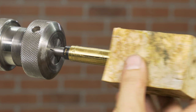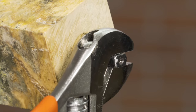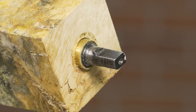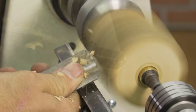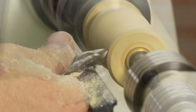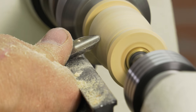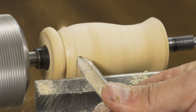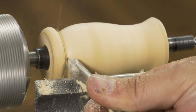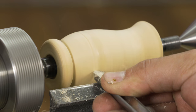Slide the drilled blank onto the mandrel, then tighten the expansion screw until it's snug. Do not over-tighten or you might damage the mandrel. Now turn the blank to your desired shape, and feel free to add a groove for a lanyard.